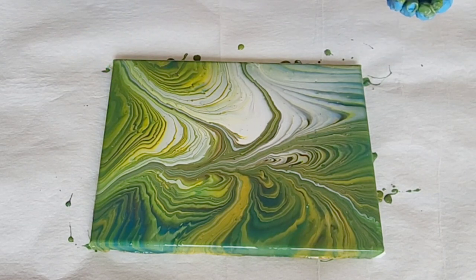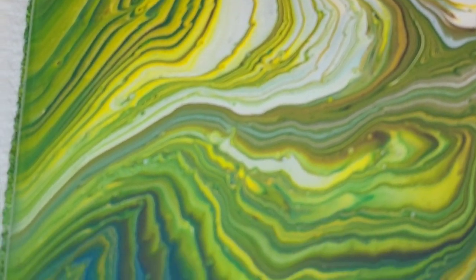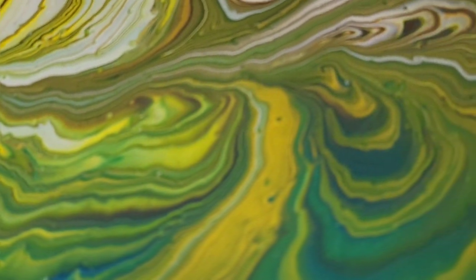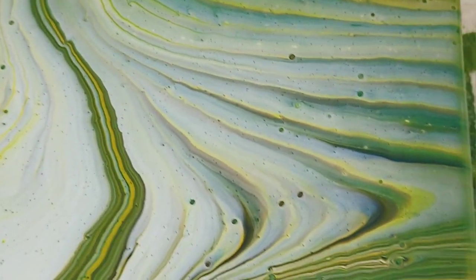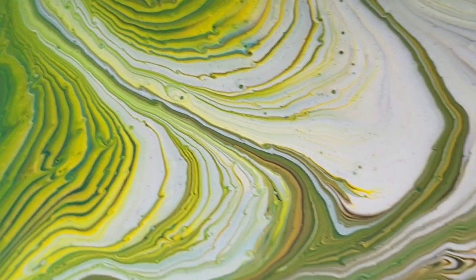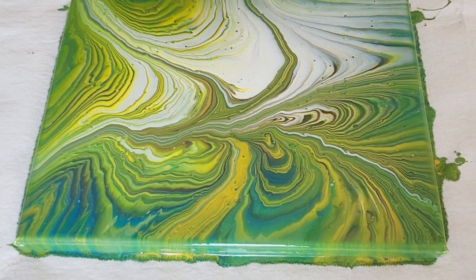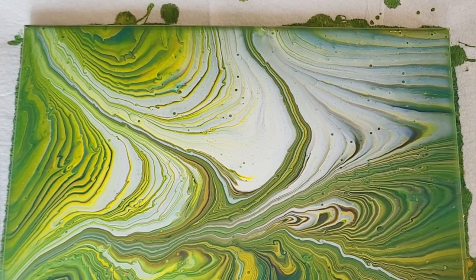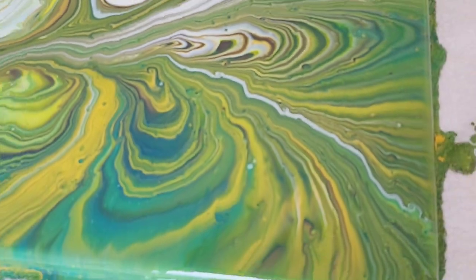I'll let it sit for just a minute, hopefully some more of those air bubbles pop, and then I will bring you guys in for a close-up. Here is our close-up — I'm super happy with the lines on this, and even though we got some of those pinhole cells, I don't mind it. I think this is super pretty. So there you guys go — a wrecked tree ring with the new Mixed Media Girl pouring medium. Super easy to mix and use. I love it! Hopefully you guys enjoyed this video, thank you so much for watching, and I'll see you all next time.